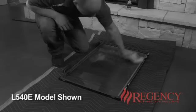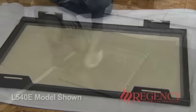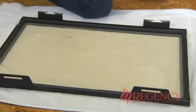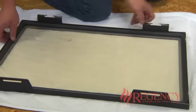Take care to remove all residue. Turn the door over and repeat on the other side of the glass. The door is now ready for installation after test fire for light off.